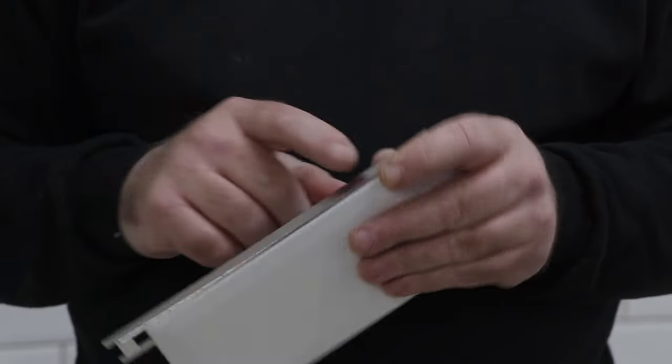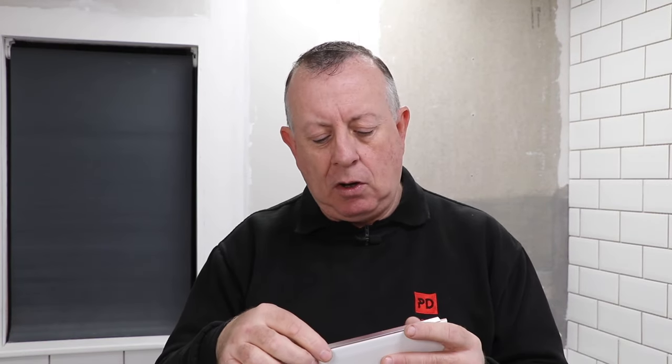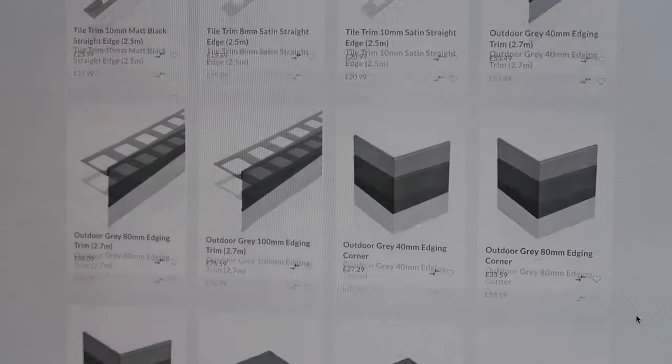So if you want a really professional finish, you need to consider using tile trim. This one here finishes the tile really nicely, and this is an aluminium one that's got a brushed stainless steel finish on it. But there's lots of different shapes and sizes — there's plastic ones, and they also come in different colours, shapes, and cross sections.